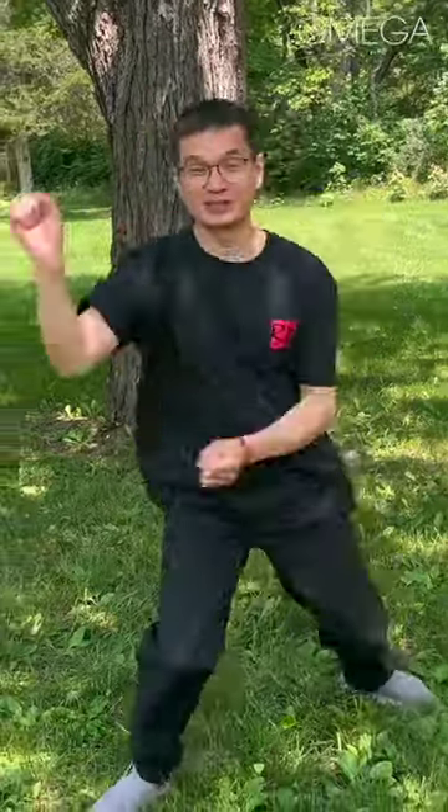It can be more complicated when you move both hands, but it takes a little time, and then you can really muscle it.